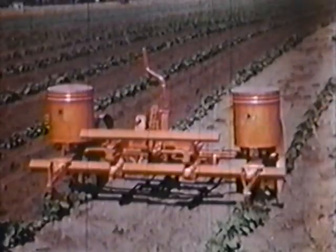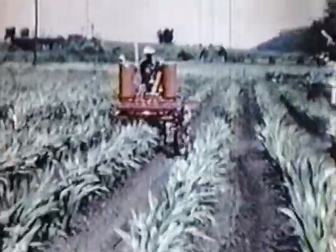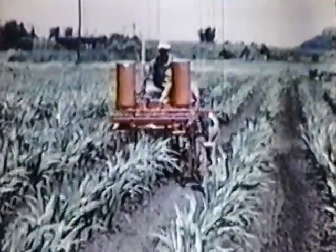For planting corn, sorghums, soybeans, and similar wide-spaced row crops, there is a two-row drill planter that is quickly and easily attached. The fertilizer attachment can be used with the planter or at a later date with the corresponding cultivator as a side dresser.